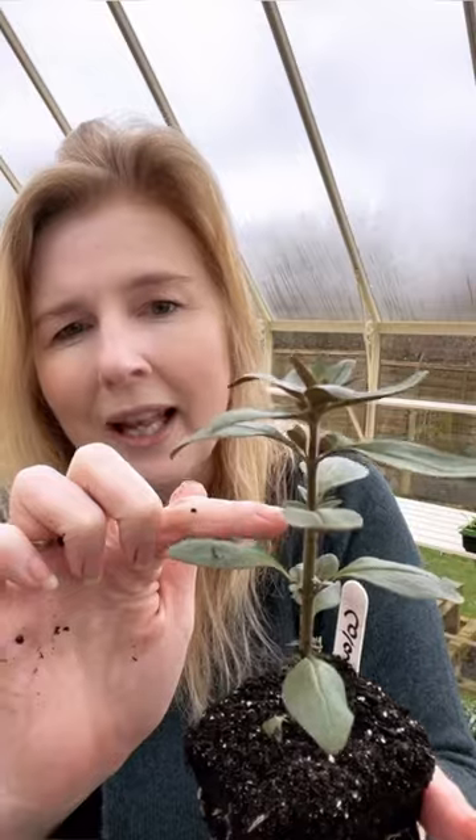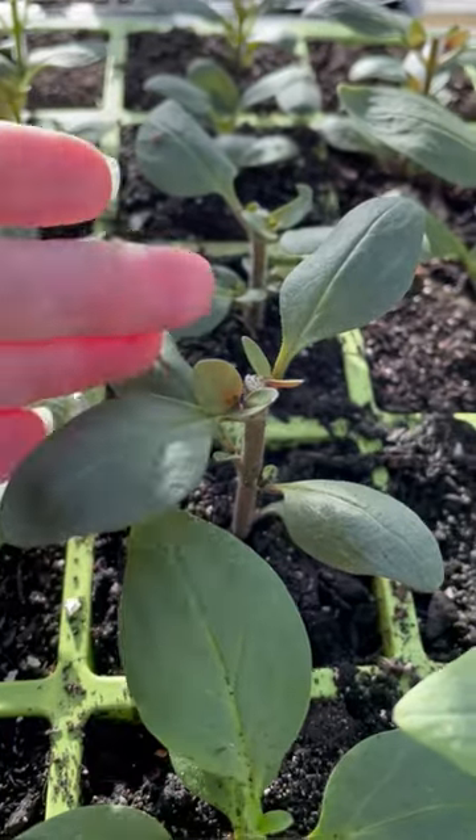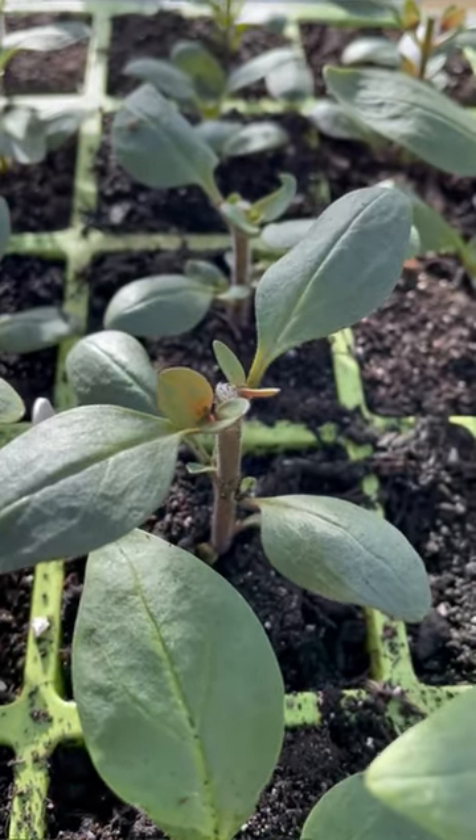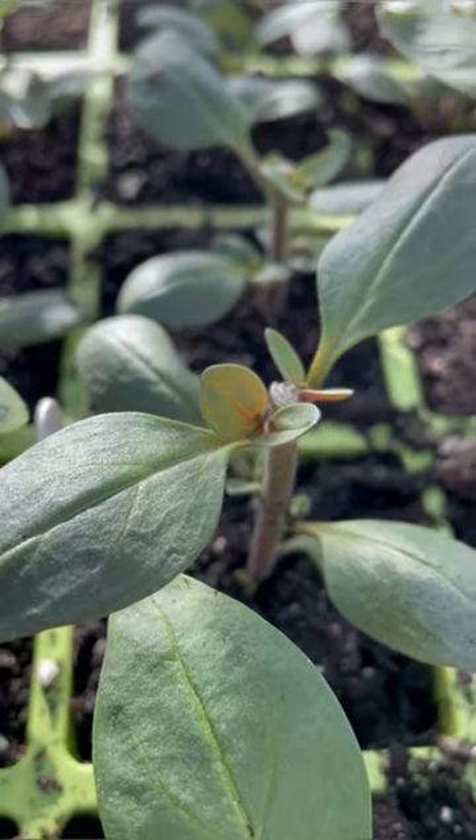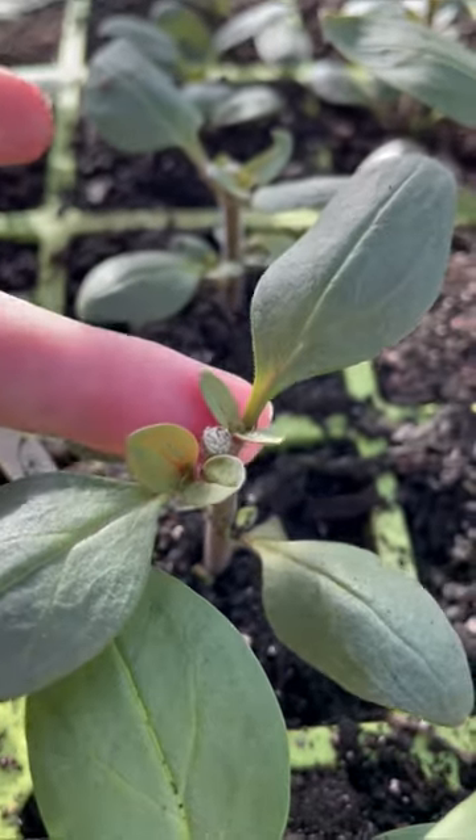So if we pinch out the hormone at the top of the plant, that will take that hormone away and apical dominance will go away, and these side shoots will then be able to grow strongly and we'll get three or four stems for the price of one. It's been three days since we pinched the snapdragons and you can see that those side shoots are already starting to wake up.